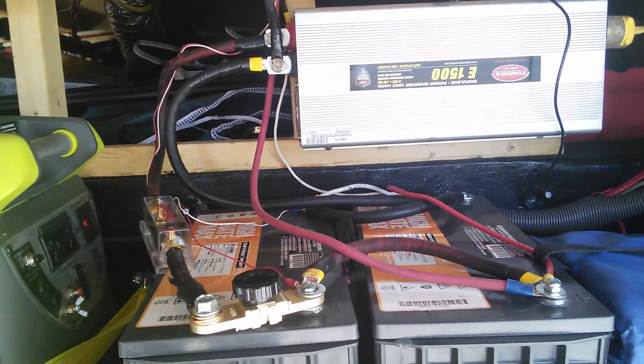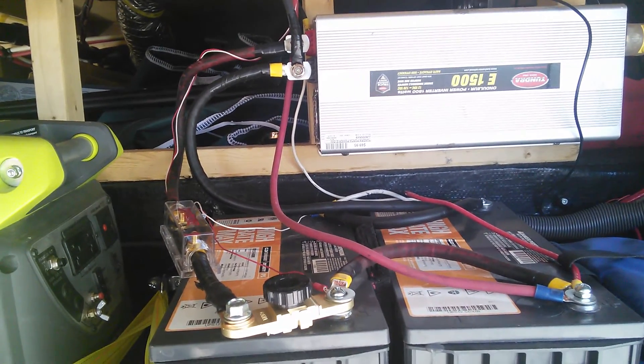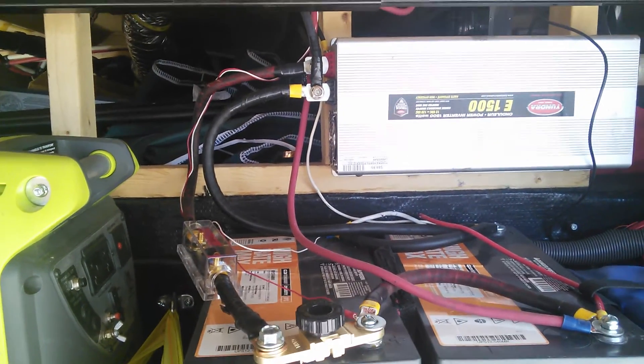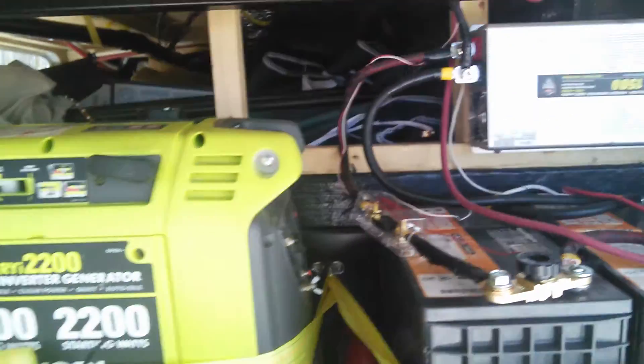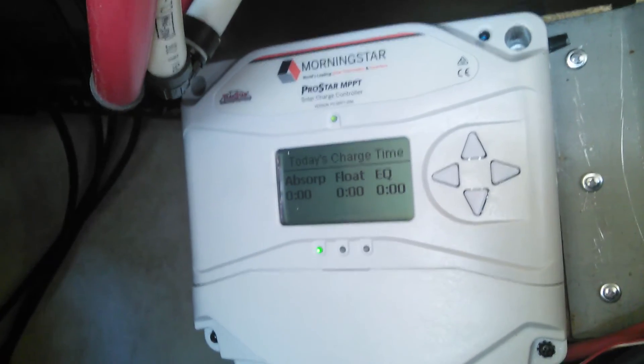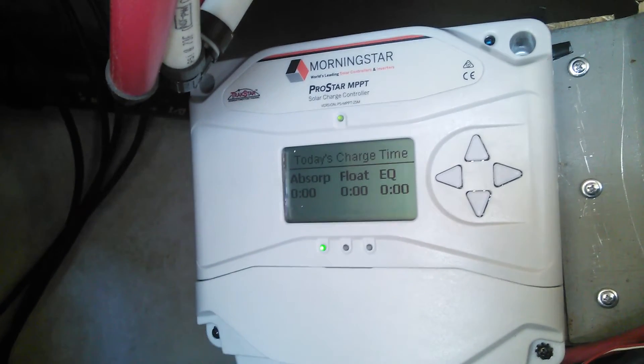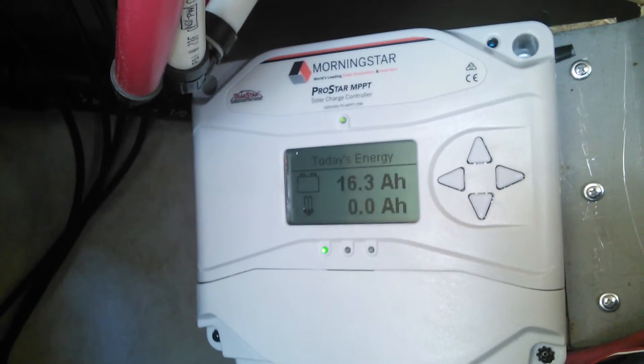The only issue I've had is I can't seem to get into the custom menu to control the lighting, because the controller is mounted in a confined space. I've got a fan mounted behind it. But I do like the menu — it is worth it. I was going to install two 10 amp controllers instead.